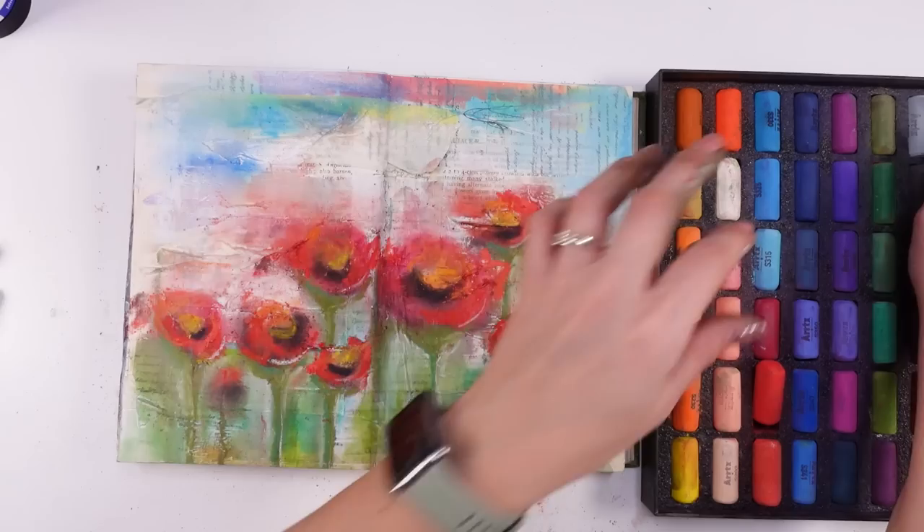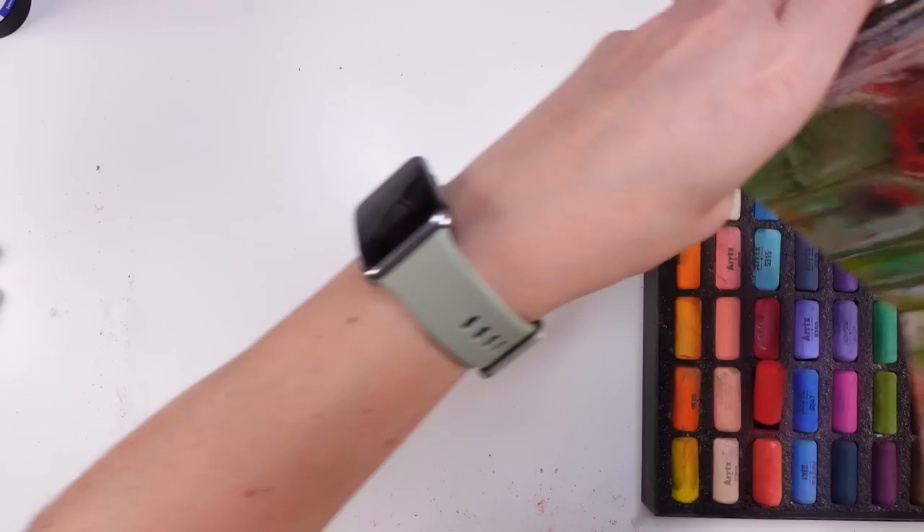Oh, we have another little poppy! How cute is that. I love that. Now we have a huge mess on our hands, but that's okay.